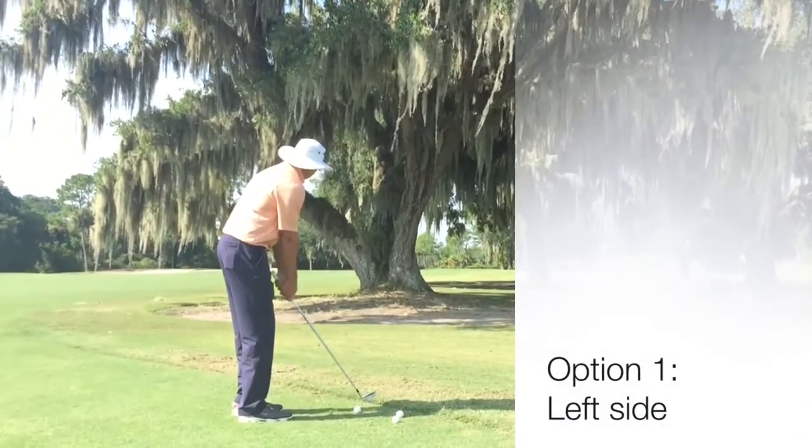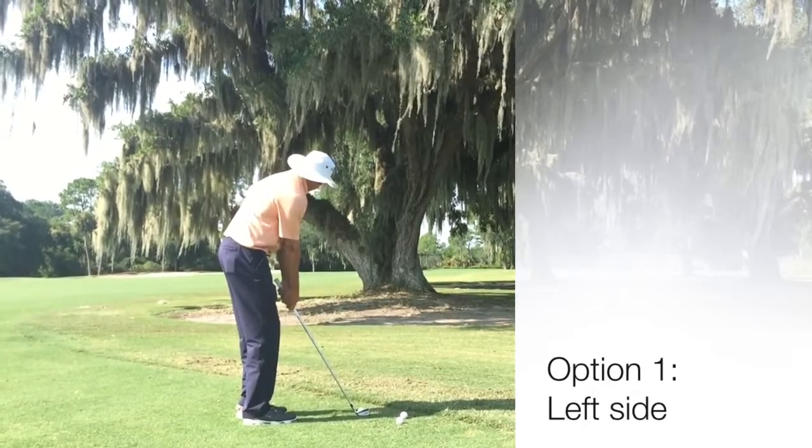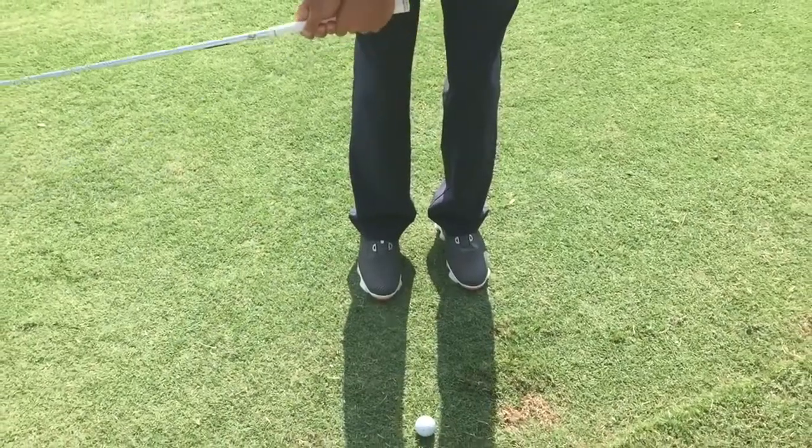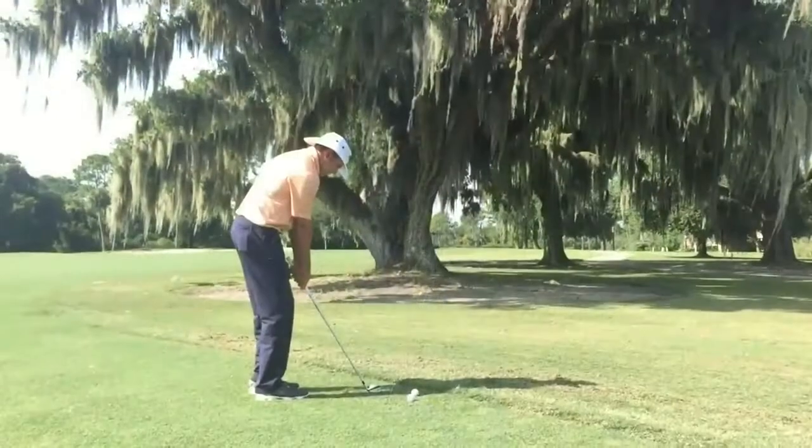When hitting the low shot under the tree towards the bunker, I'm going to set up square. My feet are going to be closer together, like I'm chipping, so I can keep this golf ball down. The main thing is just keeping the hands ahead.